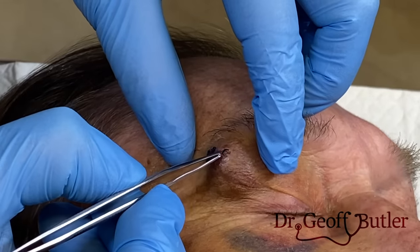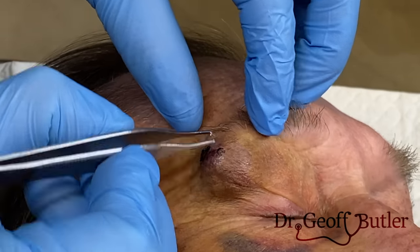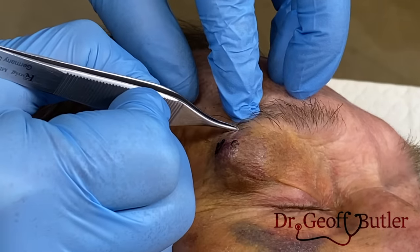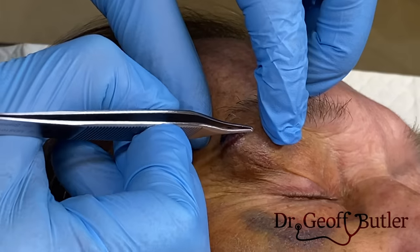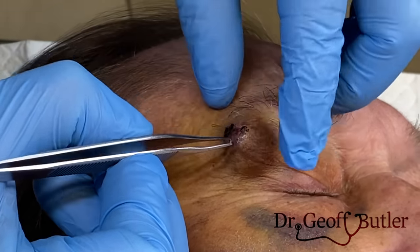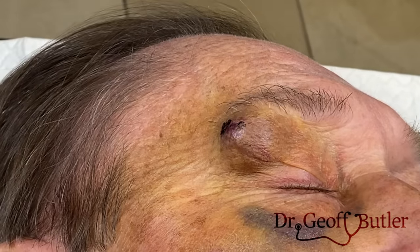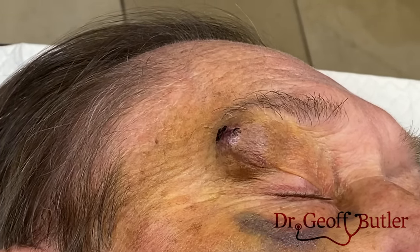We'll irrigate this and then stitch it closed. Now there was an abrasion and probably a breakage of the skin here — I would normally try to incise it around his eyebrow just to hide it a bit better. But I think if we can just do a small incision here, because this is probably going to have some scarring anyway. So I'm going to add some freezing here. We've already added some topical antiseptic.